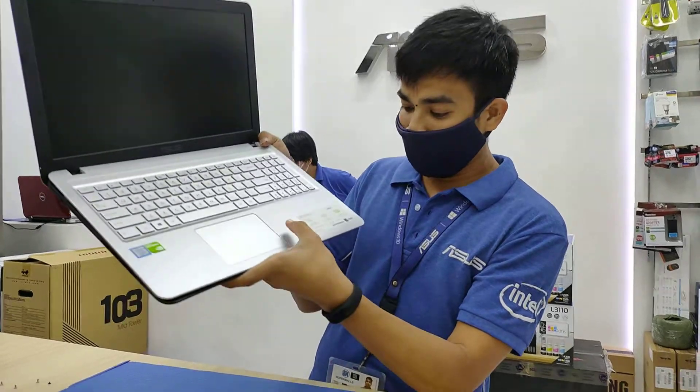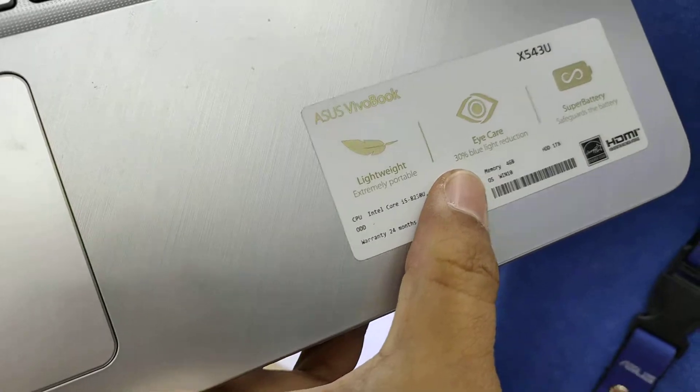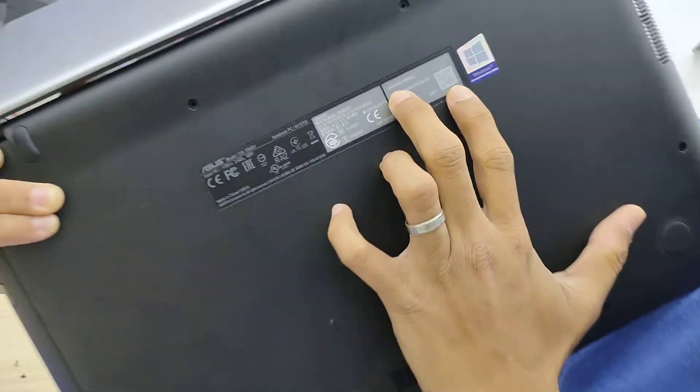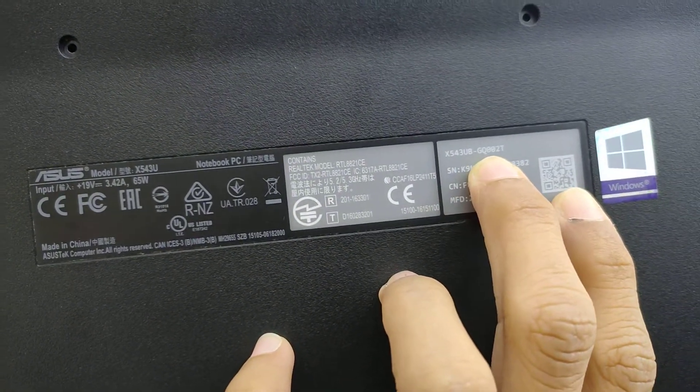It has 4GB RAM default and 1TB hard drive. The model is X5-543U — let's see the exact model — X5-543U-BGQ002T.